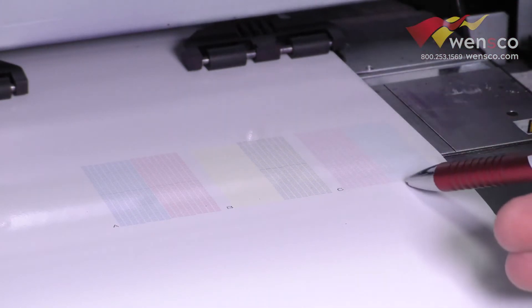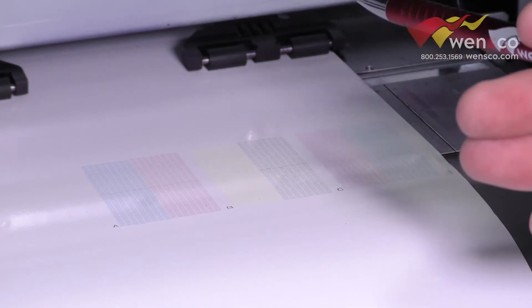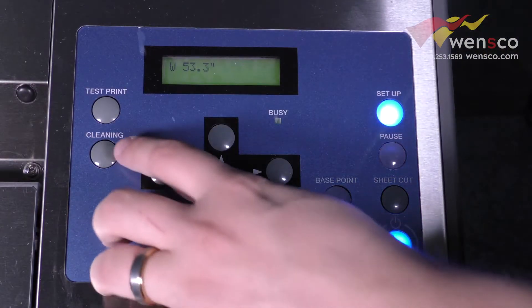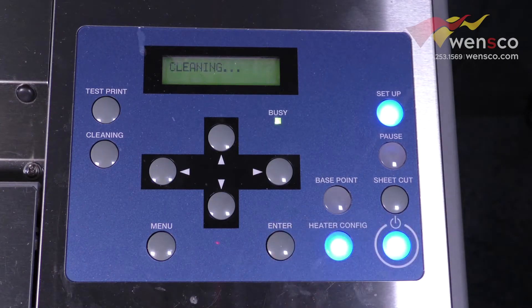So what we're going to do is run a cleaning, and it should clean up all those missing spaces. Then we'll run a test print again to see if it fixed it. From here we'll just click the cleaning button for normal cleaning, and then you can run it from here by pressing enter.